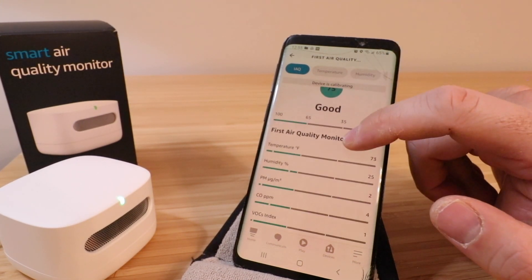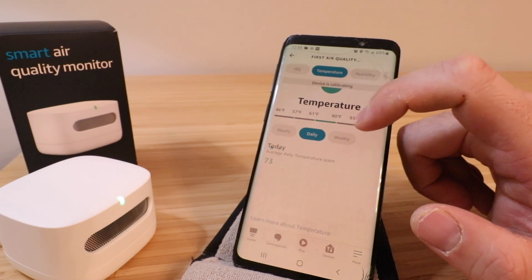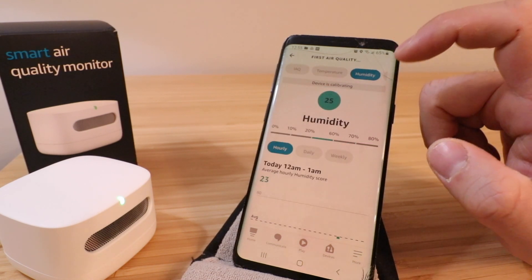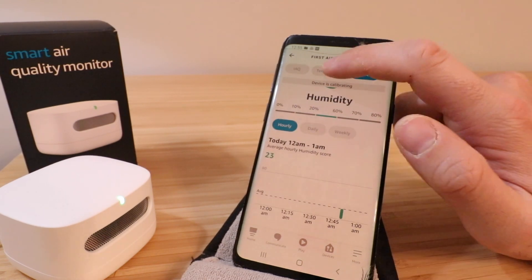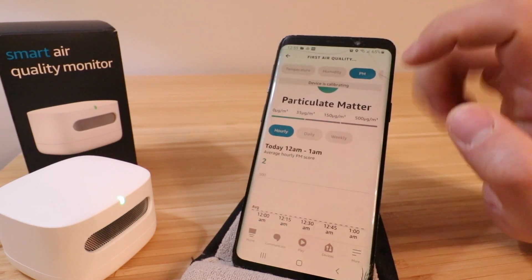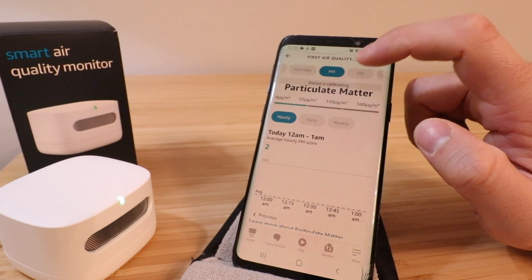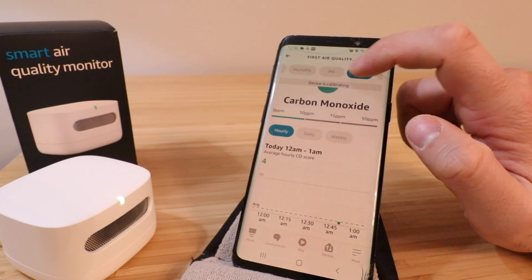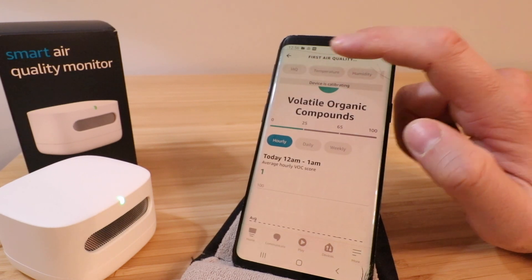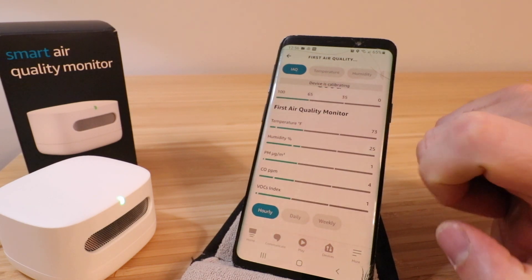So we've got all these different options here. Let's click on 'Daily' — we can also look at weekly. We can click on humidity and drill down through that, then click temperature, humidity, particulate matter, carbon monoxide, volatile organic compounds, and you can click on the overall indoor air quality. It's got different measurements here and you can track that over time.